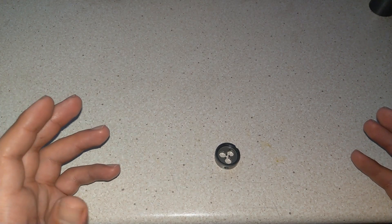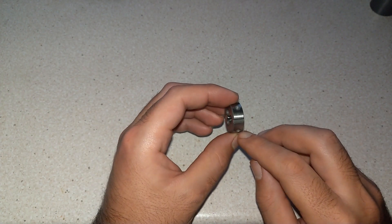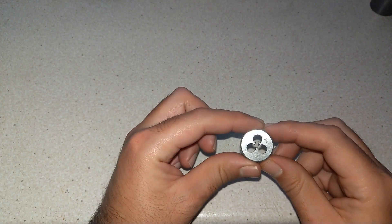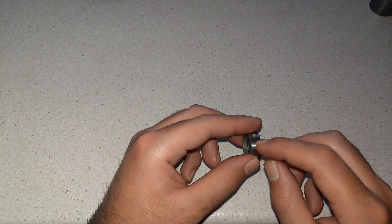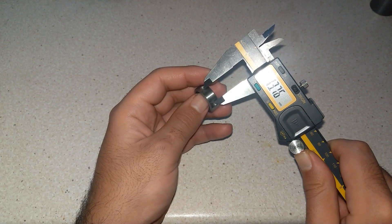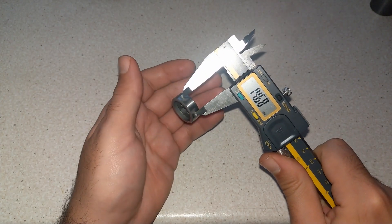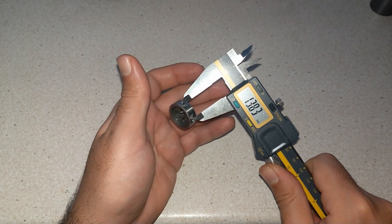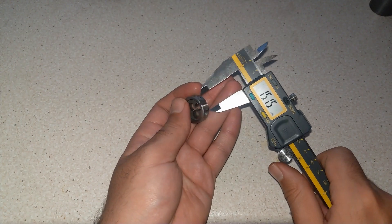Let's talk about this die. Basically, there are a few points around the die where the bolt clamps on and holds the die into the die holder. The gap between each of these points is not equal. At this end we have edge-to-edge 13.76, at this end 14.7, here 13.8, and at the top about 15. So the gap between each of these points is not equal.